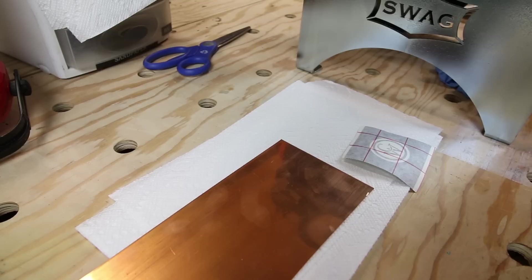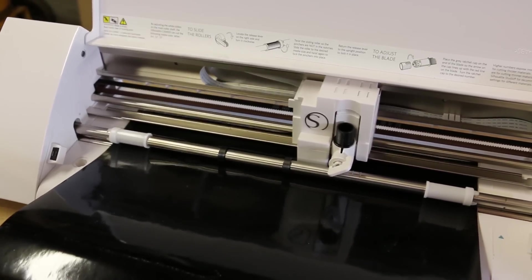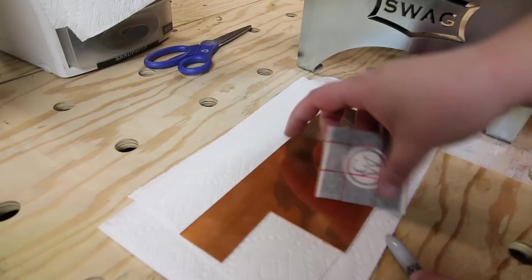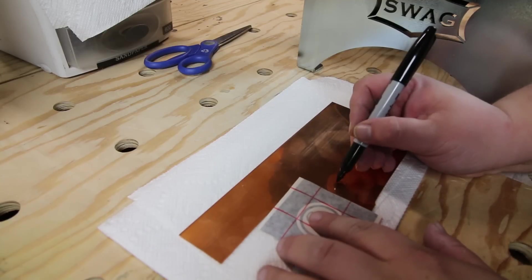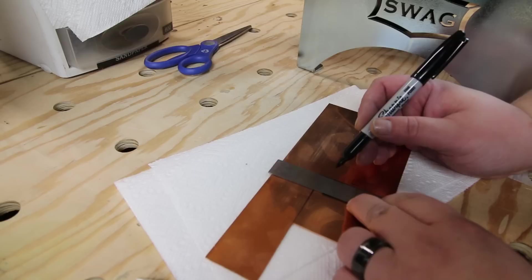Now we need to get the design onto the metal. In etching terms, this is called a resist — something you apply to the metal in areas where you don't want the etch to affect it. The way I'm going to do it this time is with cut vinyl, made on my Silhouette vinyl cutter. We've got to mark out our metal and cut it down to fit in the etch bath, going a little smaller so it can wrap over the edges. Then we cut it on the port-a-band.